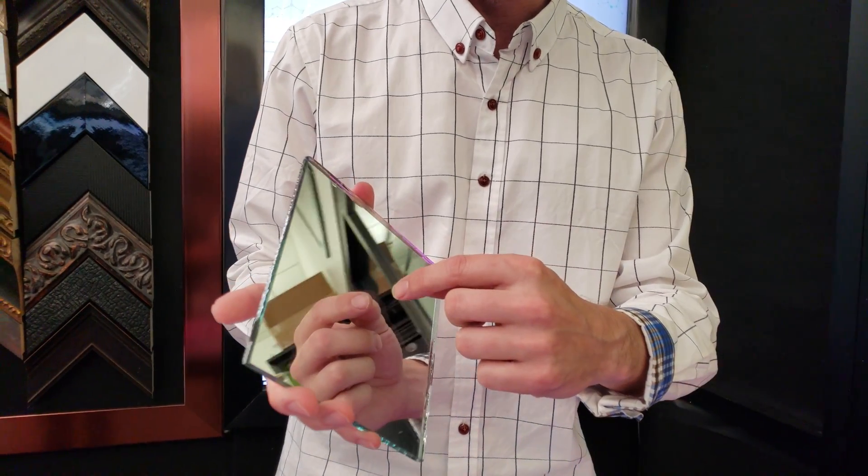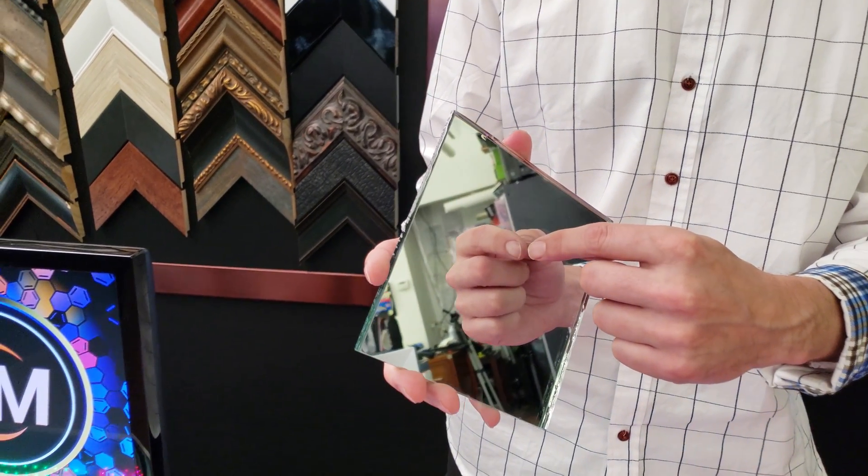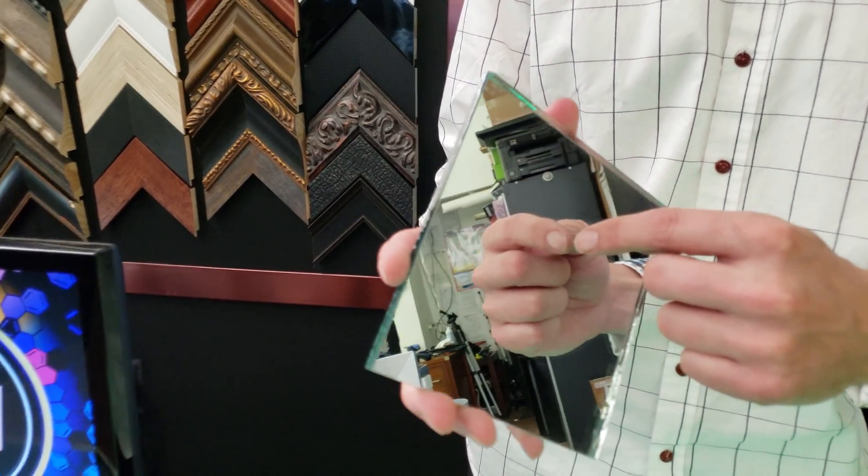However, on the other side you will see a slight gap between the mirror and the reflection of your fingernail. That means the mirror is on the other side.